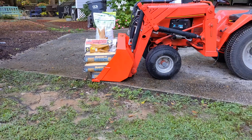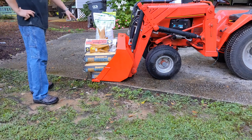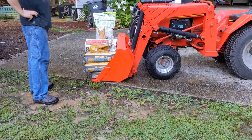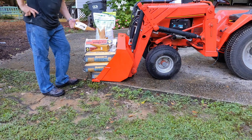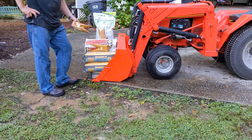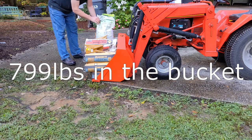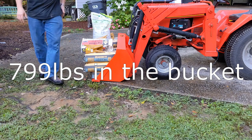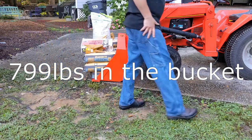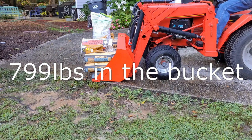So now we have the 660 pounds of concrete, 40 pounds of some random concrete product I had, 20 pounds of lime, and 8 of these cast iron digging teeth. Let us see if we can find the point at which the bucket cannot be lifted straight up without a counterweight.